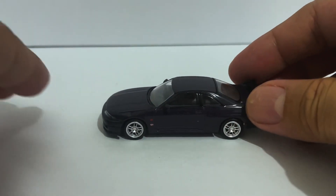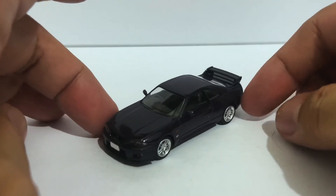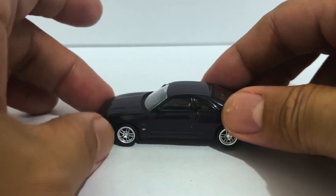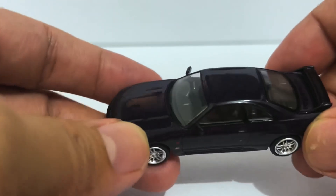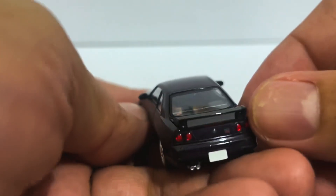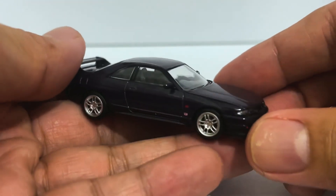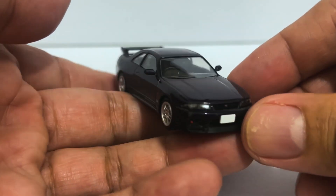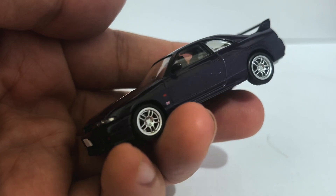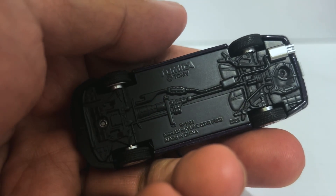A few months ago when I unboxed the 400R I could not help but be so gobsmacked, and then I gave it an 11 out of 10 because it was just such a striking piece. So how do I feel about this baby?